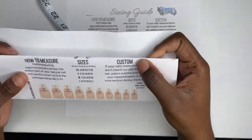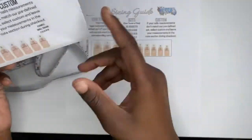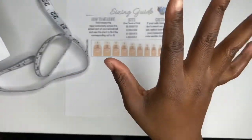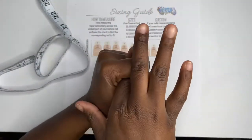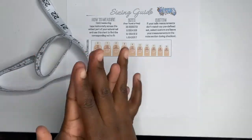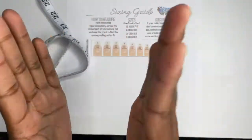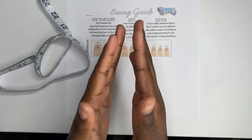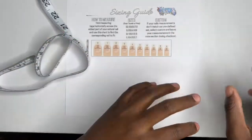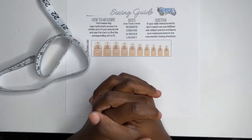Say you're a medium. The chart goes left to right: thumb, index, middle, ring, and pinky. Your thumb is a one, your index is a five, but your middle finger measured 12 millimeters — also a five. So you just type in that your measurements are 1, 5, 5, 6, 8, and I will still make you a medium but customize it to your size by swapping out the correct nails.